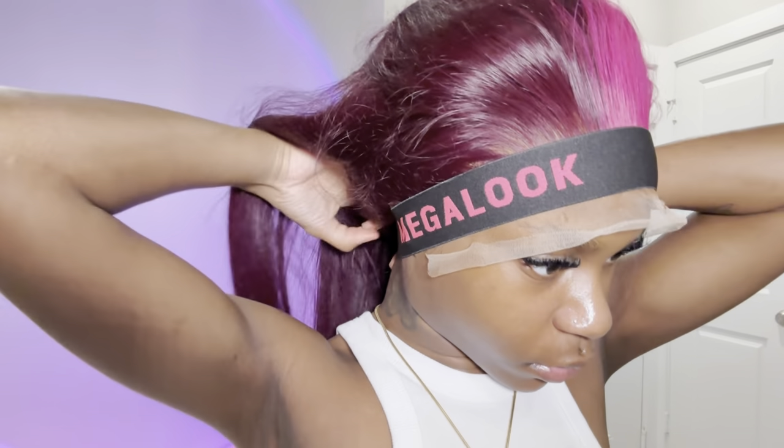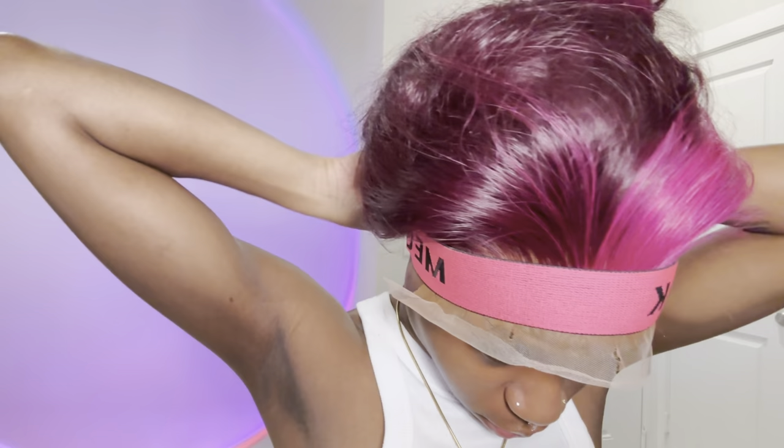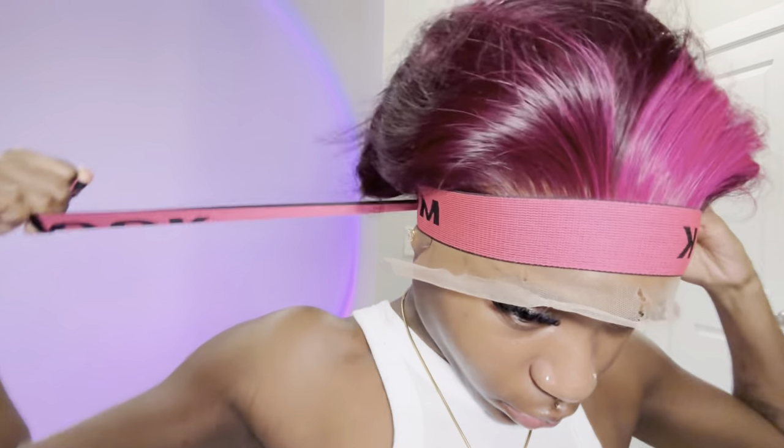I'm taking the Mega Look hair band and my edge brush. I pin my hair up because trying to put on the band with hair down gets in the way. I tighten it really really hard and tie it in a slight double knot to ensure it stays in place, and I'm going to let that sit for 30 minutes.